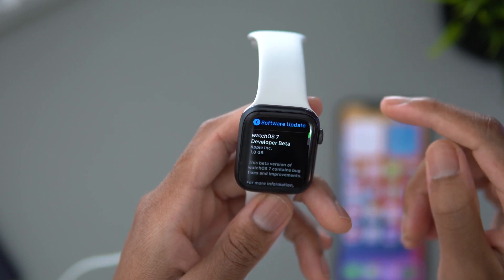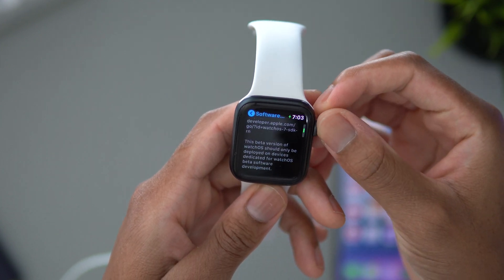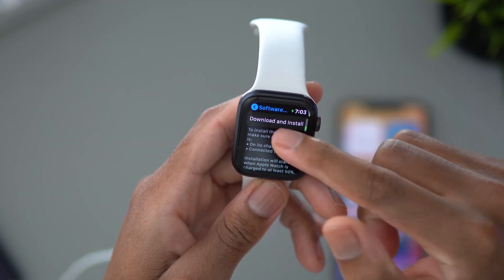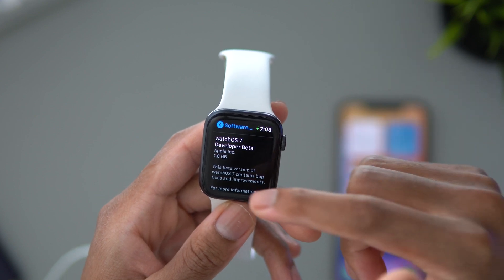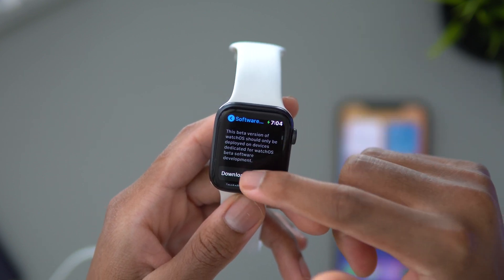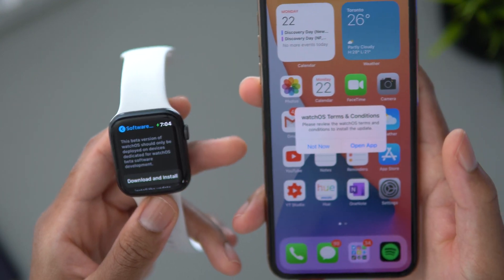Right here in Software Update, watchOS 7 is not installed yet, but if you scroll down you can see it says you can download watchOS 7 beta — which is why we're here. So you just want to hit Download and Install, and it prompts you to go over to your iPhone.